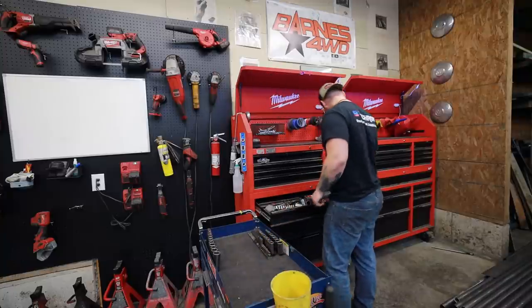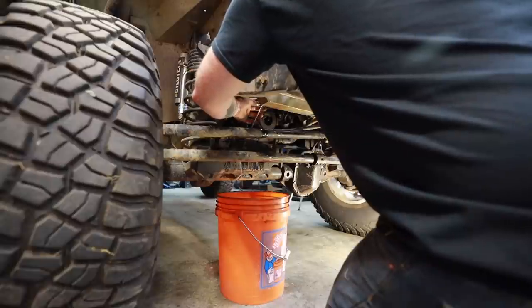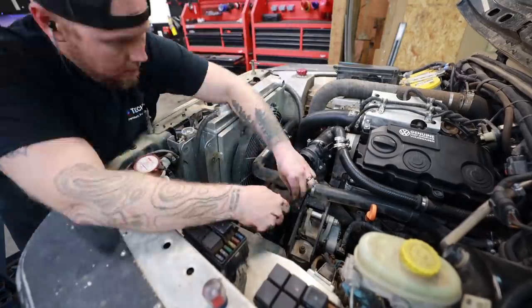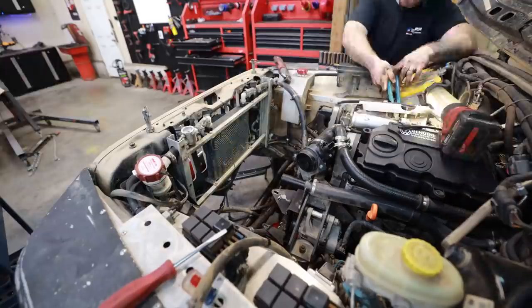I'm going to pull the engine, transmission, and transfer case today because since we're adding the new transmission, it has to marry perfectly to the transfer case and perfectly to the engine. I would rather troubleshoot any potential issues outside of the vehicle instead of having to constantly push a transmission back in, try to bolt something up, and then pull it back out.